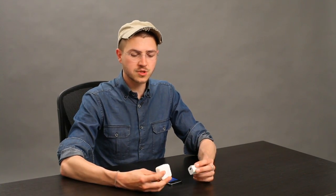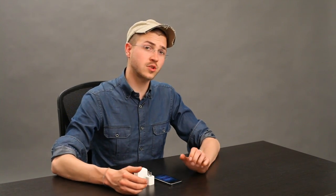Both of these will charge an iPhone at the same rate, but anything less than that will charge it quite slowly, or in fact, not at all.